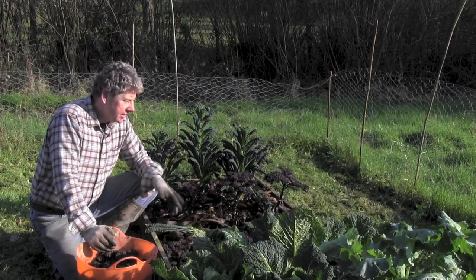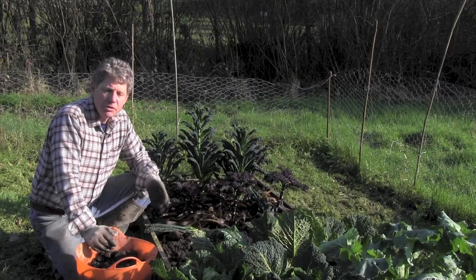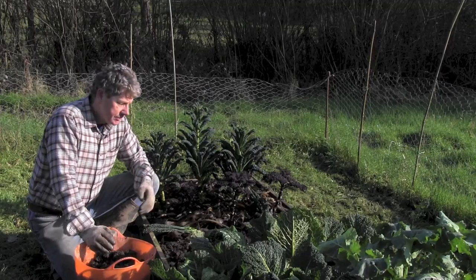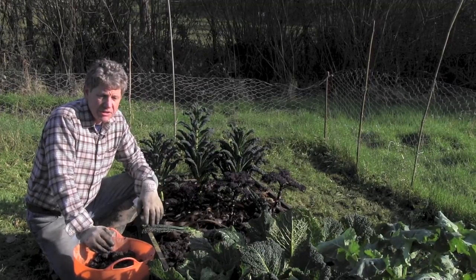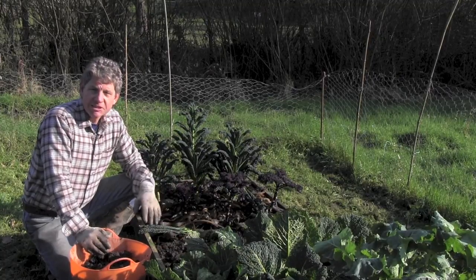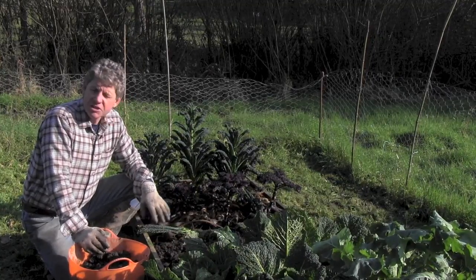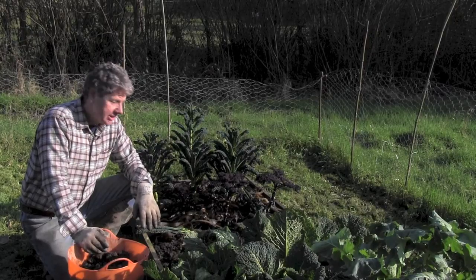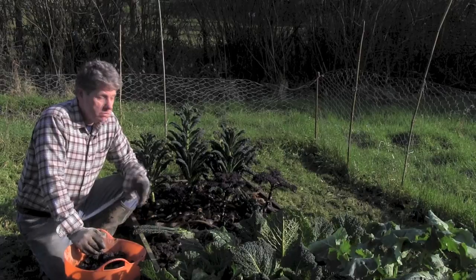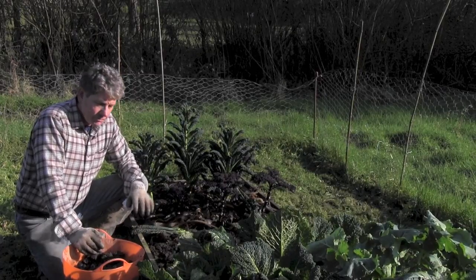As we get more aware of what's happening to our food, the only thing I can say for certain is that there are no horses in this deep bed — a bit of a joke directed at one of our large supermarkets that's been putting horse meat in its burgers. Anyway, that's all I wanted to say — quick update, thanks a lot for watching learnhowtogarden.